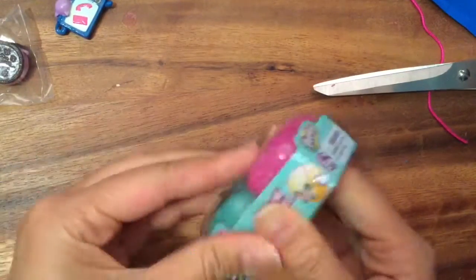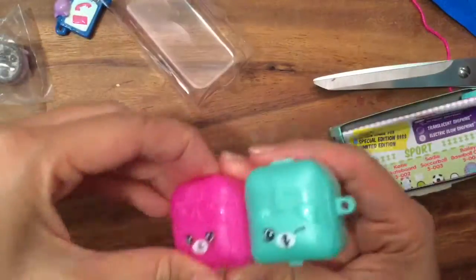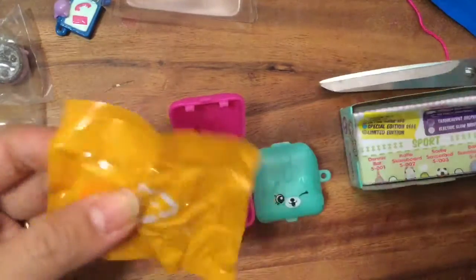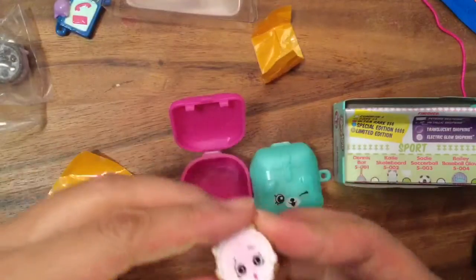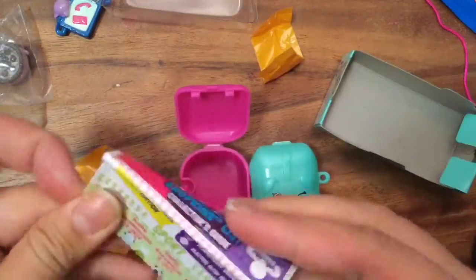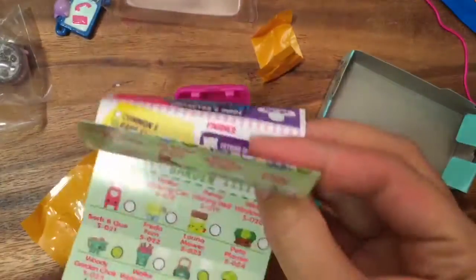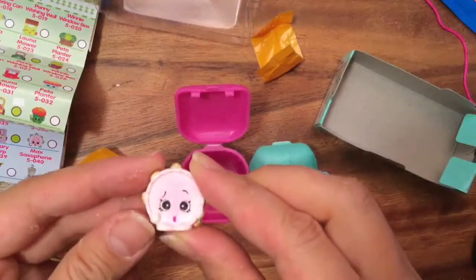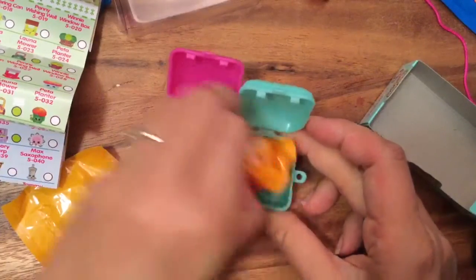Let's open them up and see what we have in here. This sounds like a music one. This is from the music collection and I think this is Tammy Tambourine — she's cute with her eyes and her little mouth.